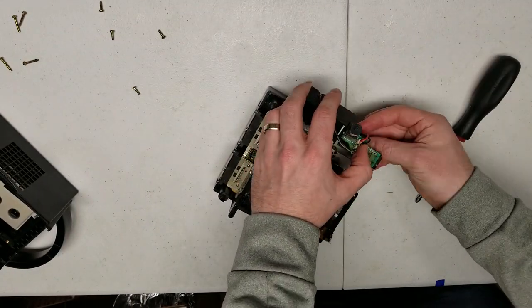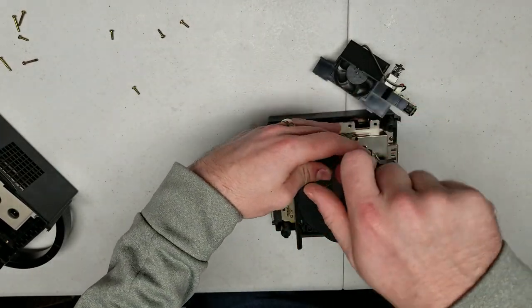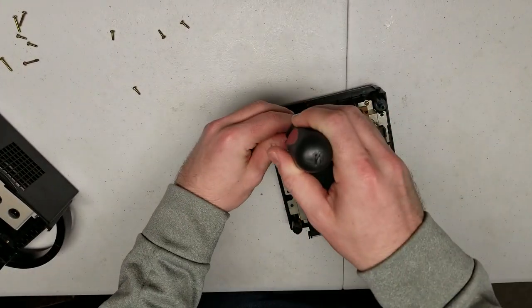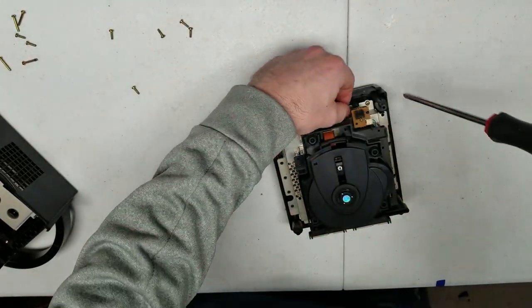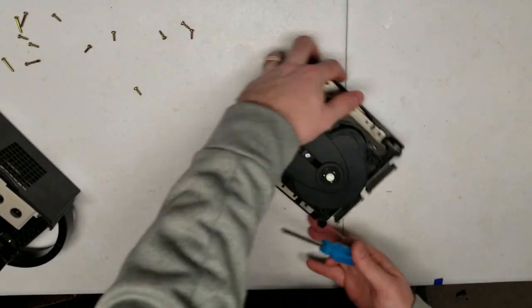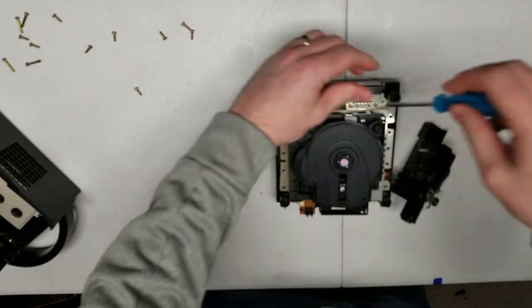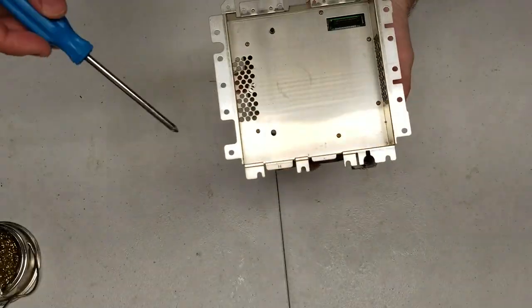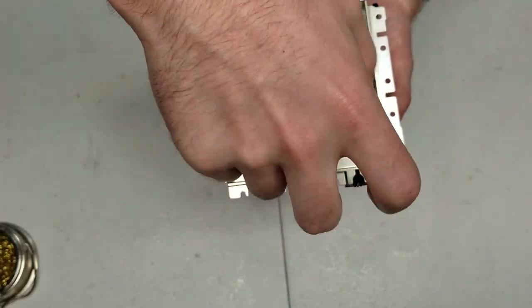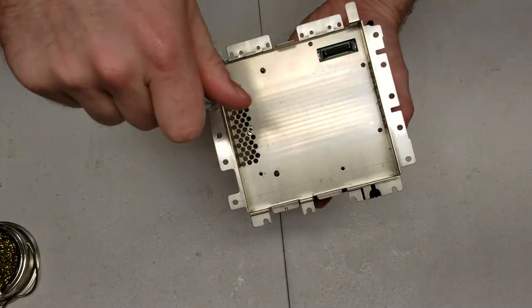One thing to take note of is to be careful with the tabs on both the controller port and on the rear panel, just so you don't break them. Now that the rest of the console has been disassembled, we're going to focus our attention on the DVD drive because that's where the rest of the action is going to be happening.